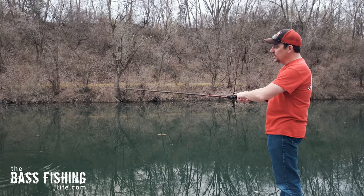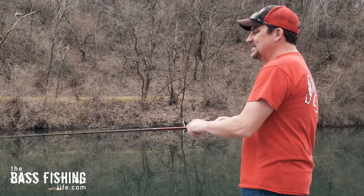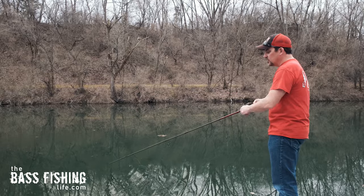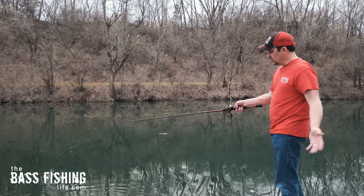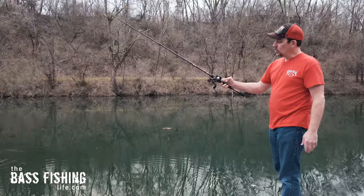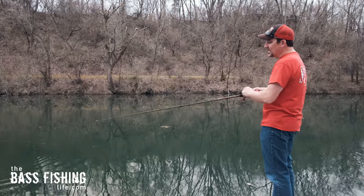This spool has room for about 40 yards of 20-pound test. You don't need a lot of line when you're skipping, but I was still able to skip this lure about 30 to 35 feet. We'll try it again — no backlash whatsoever. It absolutely works and it absolutely can be done.